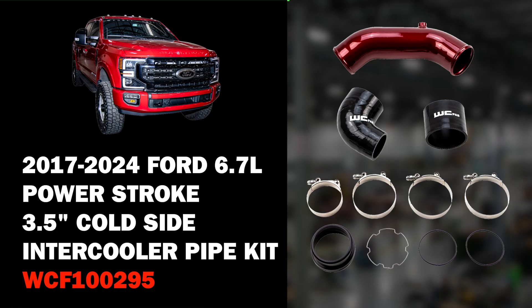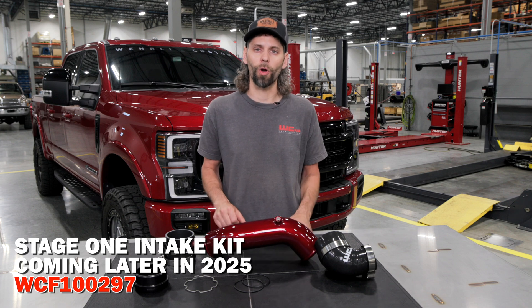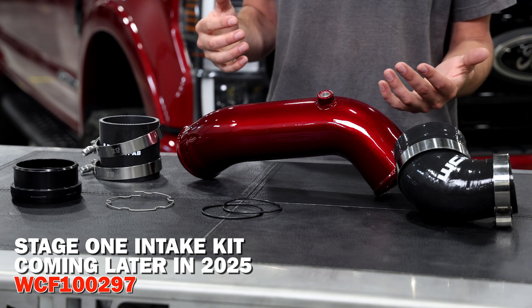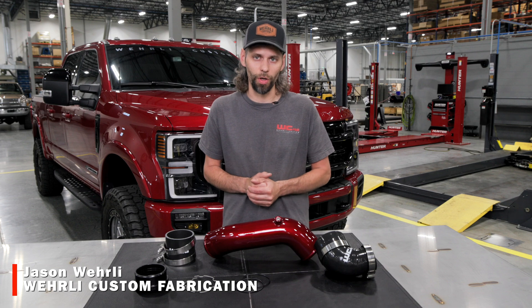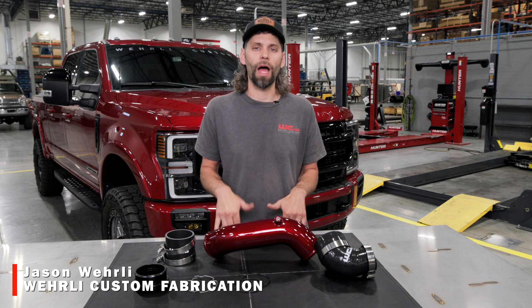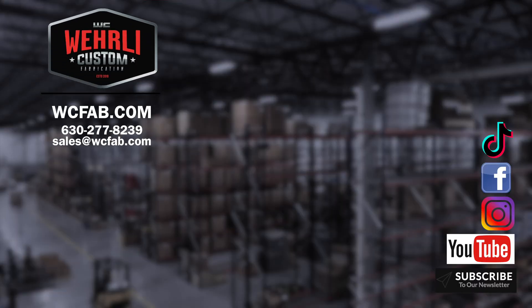If you've got any questions about this kit, or if you're interested in our Stage One intake package — which is essentially the cold side and hot side intercooler pipe upgrade combined together versus buying the parts individually — check that product out to save a little bit of money. Otherwise, feel free to drop a comment below or reach out to our sales team. Thanks a lot for watching.